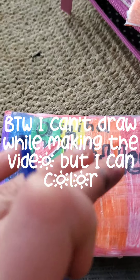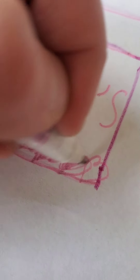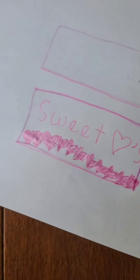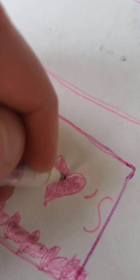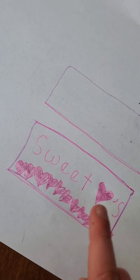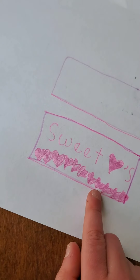First, make your design. I'm going to make — actually, I'm not sure what to make, but I think I'm going to make Sweethearts. It's a bit hard to come up with, but I've decided on Sweethearts. Now I just tape it together.